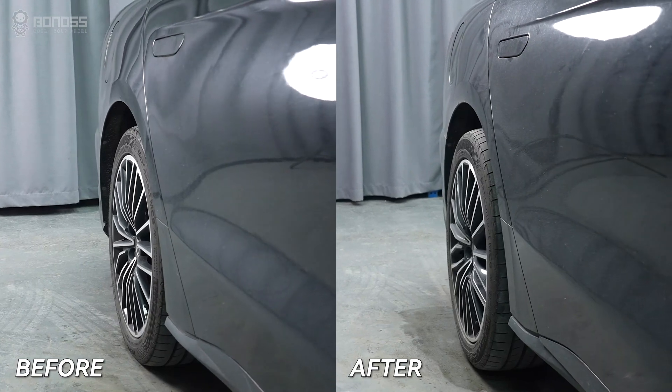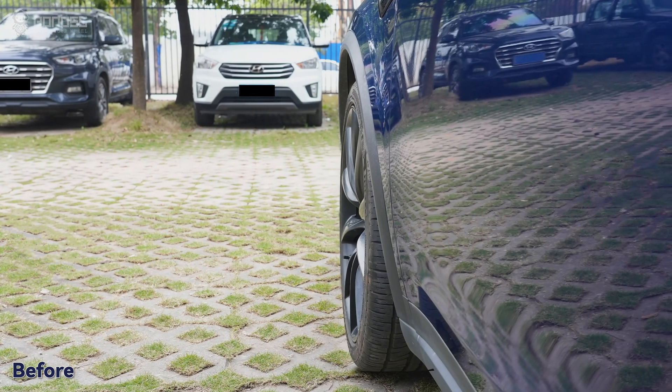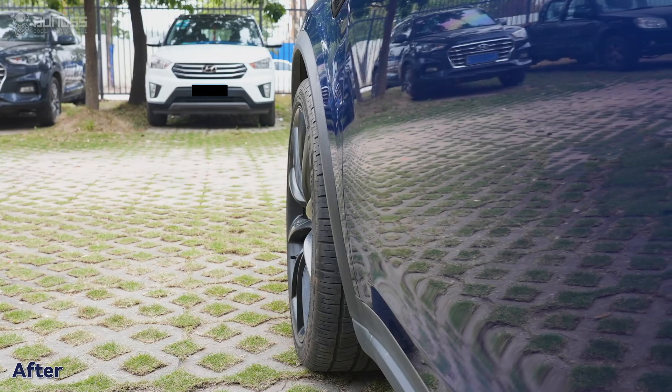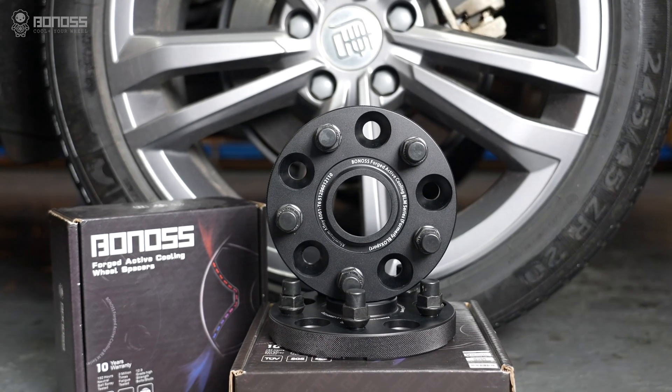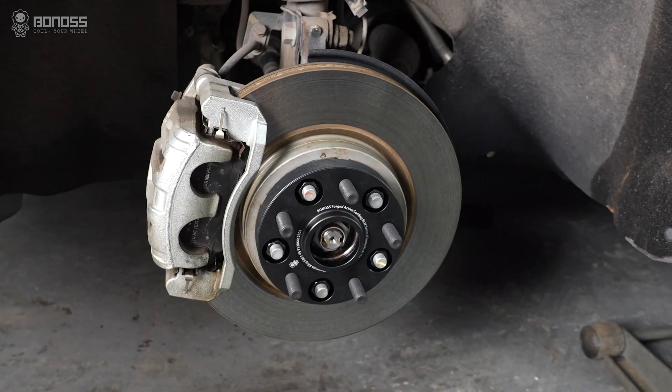Pushing the wheels out a bit doesn't disrupt the airflow. Hence, there will be a negligible effect on battery consumption. In other words, if you just add wheel spacers on electric cars, there should be no difference before and after.